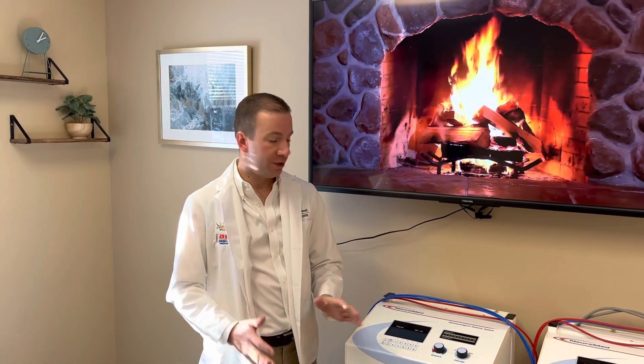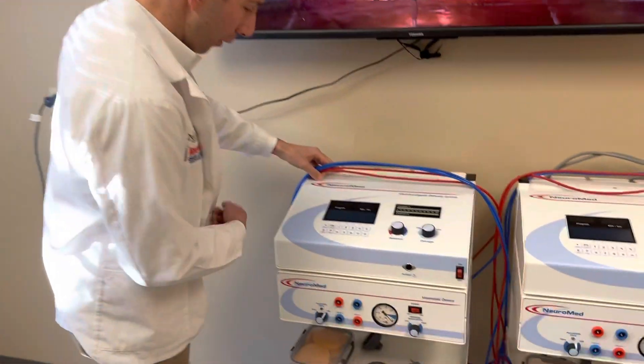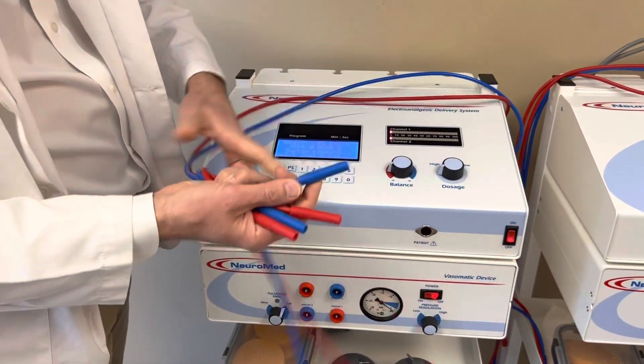Demonstrating how we're going to do a matrix setup for knee pain. We got the power plugged in, we're going to power it up, and we're going to get blue and red tips instead of the white tips.